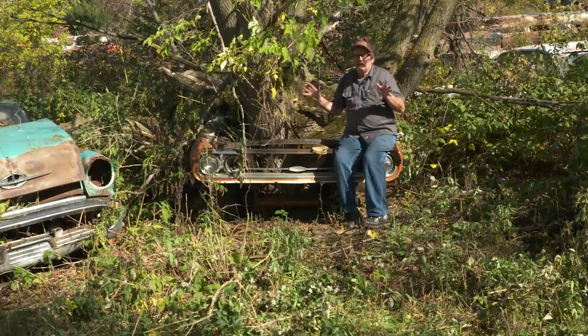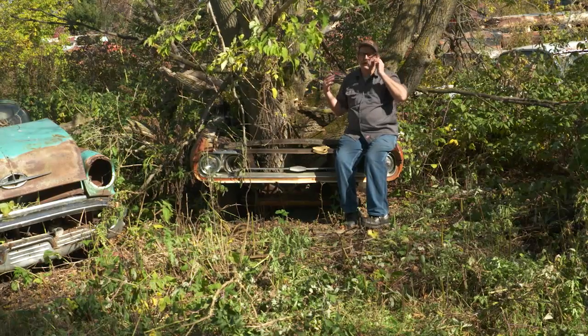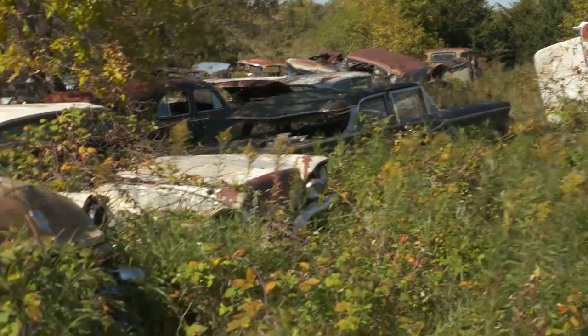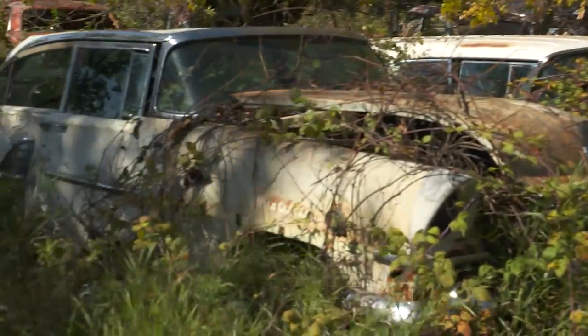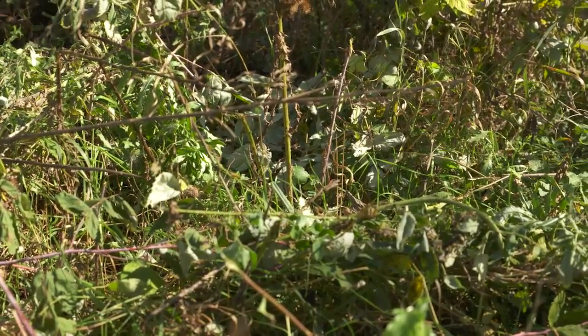Whenever you're out in a salvage yard, there's a lot of hidden dangers. In this yard in particular, because we're in a not real active section of the yard, the weeds and the burrs and all that stuff doesn't get stamped down.